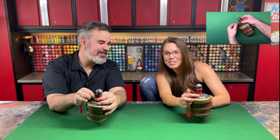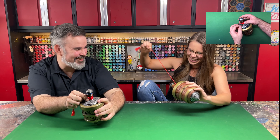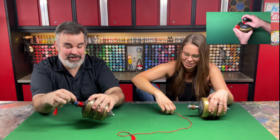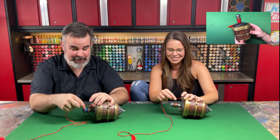Dang it guys, I'm just not good at this. Hold on, I'll get it — third time's a charm. If it makes you feel any better, I can't get it either. I guess I owe you a Coke.